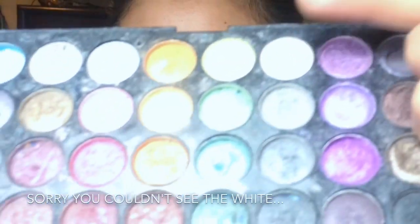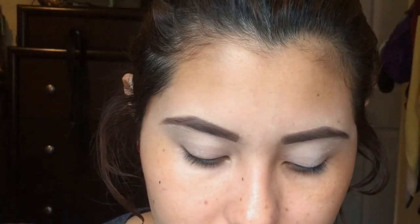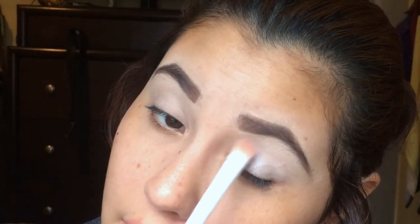I'm gonna set the white eyeliner with this white eyeshadow. I believe it's from LA Colors — I've had it for a while. I'm gonna apply this color all over my lid. By the way, these are gonna be shimmery eyeshadows.